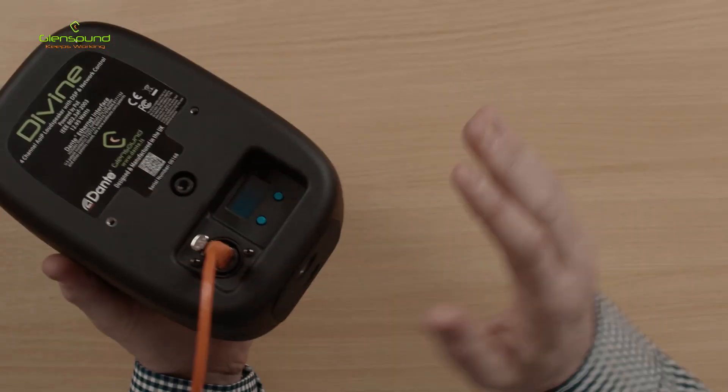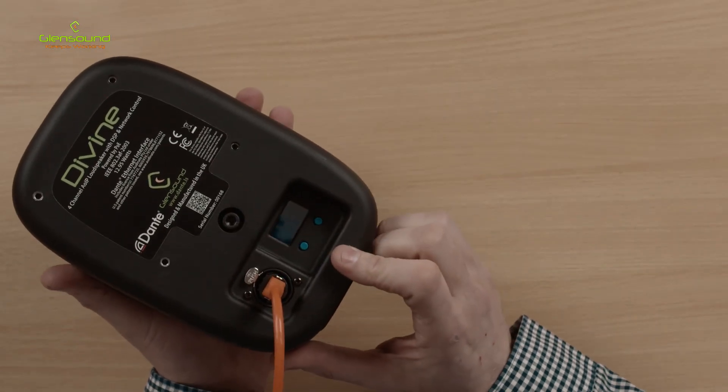Sound quality wise, this is a Glensound piece of equipment so it's going to sound great. They've also added EQ options as well as a low cut, which is particularly useful on vocal channels — all accessible through the user menu at the back. That's a quick overview of the new Divine Intelligent Speaker from Glensound. For more information, visit glensound.com and look under the Dante AES67 devices section.